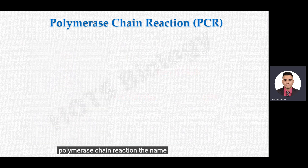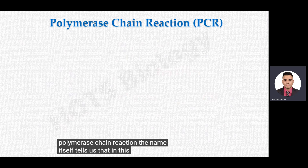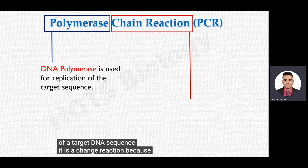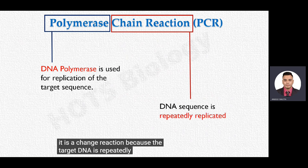Polymerase chain reaction — the name itself tells us that in this technique, DNA polymerase is used to produce copies of a target DNA sequence. It is a chain reaction because the target DNA is repeatedly replicated as long as the procedure of this technique continues.